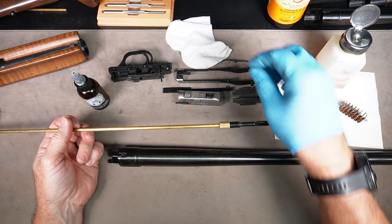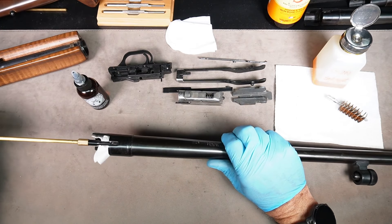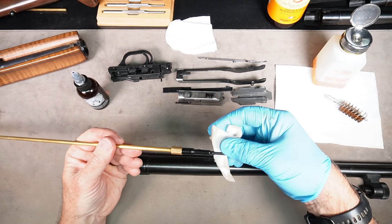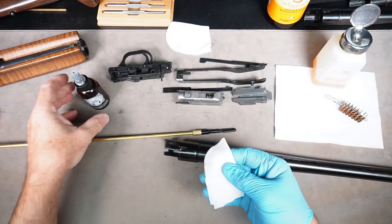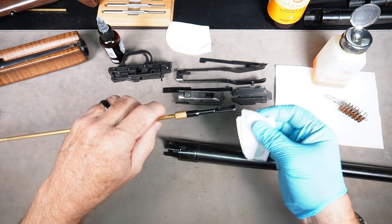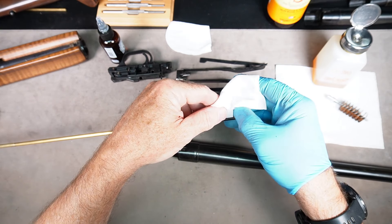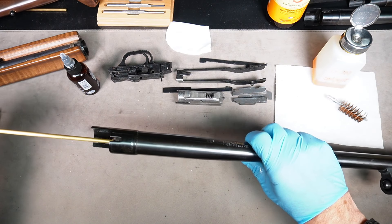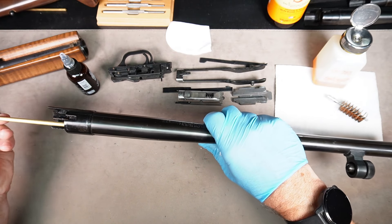Once you've put a bunch of wet patches through, start putting dry patches through to get all the solvent cleaned up. Keep using new patches until you're happy with how clean it is. Lastly, get a patch with a few drops of oil on it — we don't want to leave a lot of oil in the barrel but we do want to leave a little residue, which will help prevent rust especially if you're going to be storing your shotgun. Push that through to leave just the slightest residue of oil around the inside of the barrel.